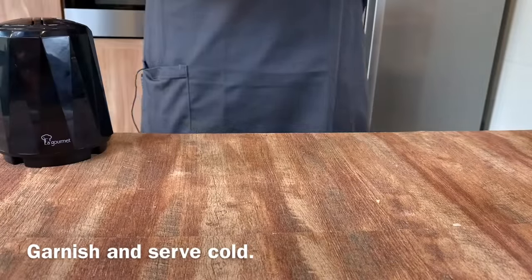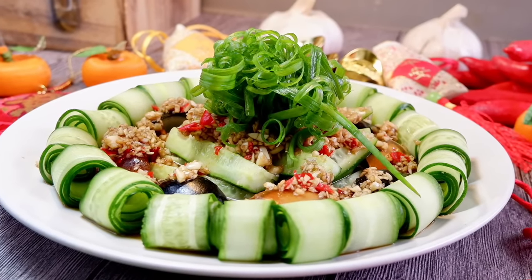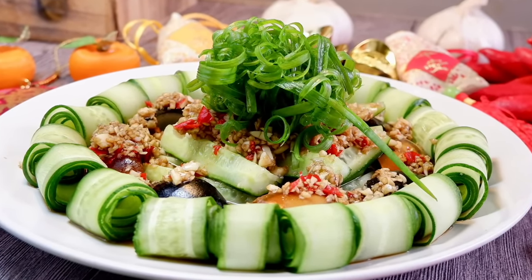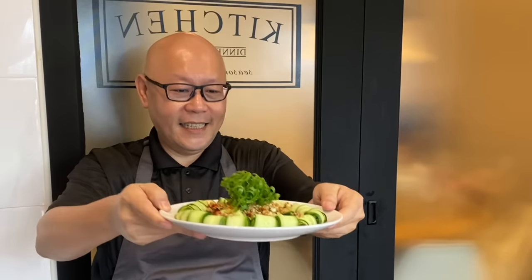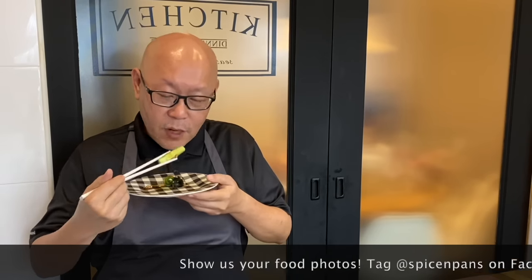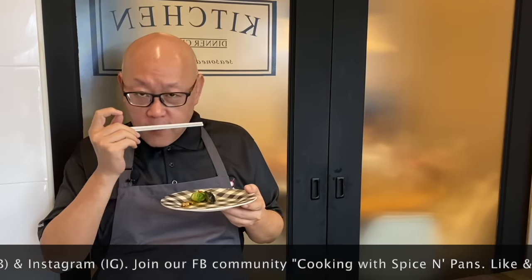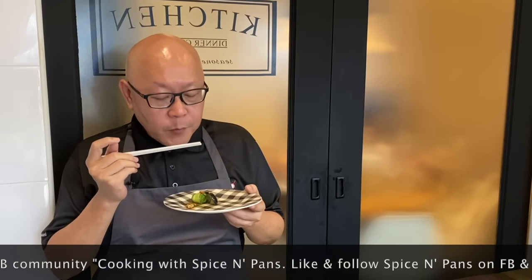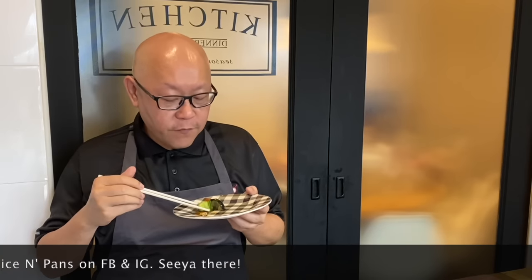And it's time for our reunion dinner! Now the dish is done, let's have a taste. This dish is best served cold. Spicy, very refreshing. I love the taste of the garlic and the vinegar. This is really very very nice.